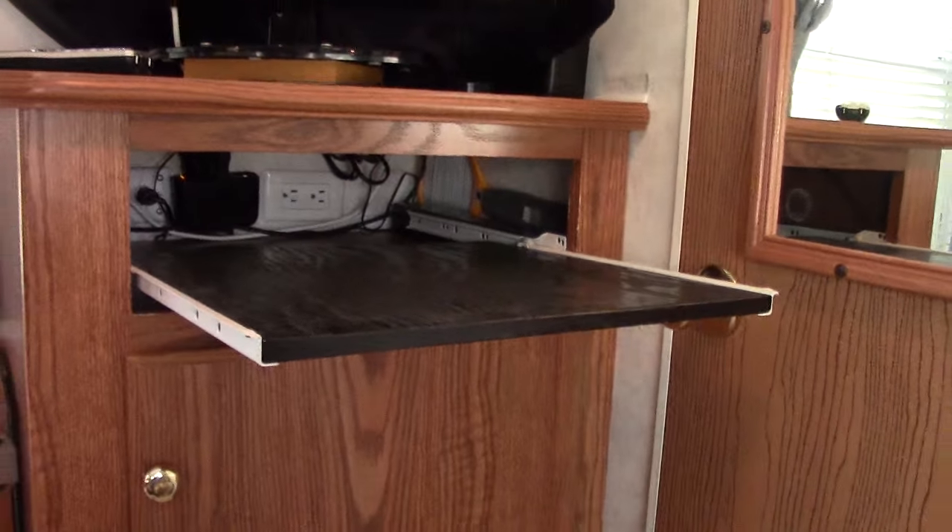Over the corner of the headboard you've got two plexiglass corner shelves with their own LED lighting on either side. These are ideal if you wear glasses or want a drink of water at night — you can put things right up there on the corner over where you're sleeping and they don't bother you.